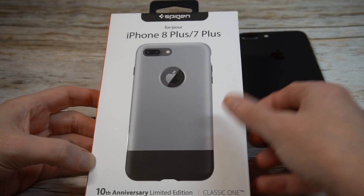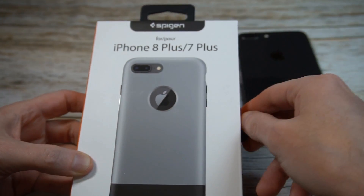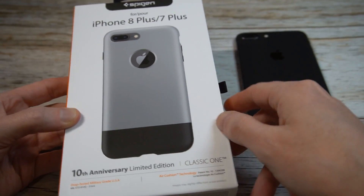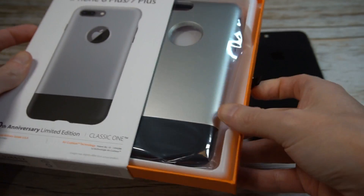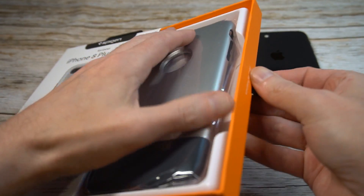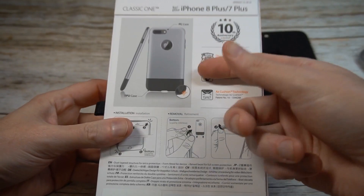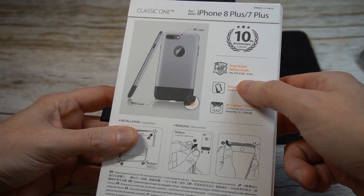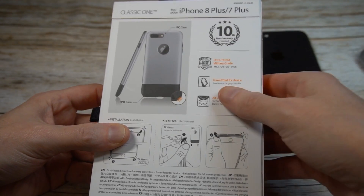The presentation actually looks very premium — Spigen stepped up their game a lot on this one. We've got Spigen branding, iPhone 8 Plus branding, the classic look. Spigen branding on the sides and they have this nice little pull-out tab, which is definitely premium compared to some of their other packaging. The back gives you more details about the 10th Anniversary Edition, and inside it's got the air cushion technology — it's like a TPU-style case.